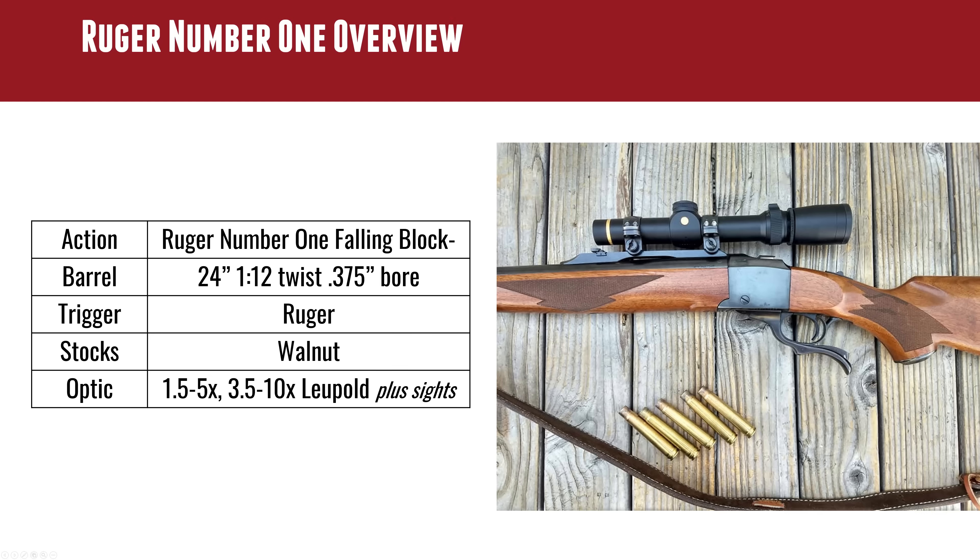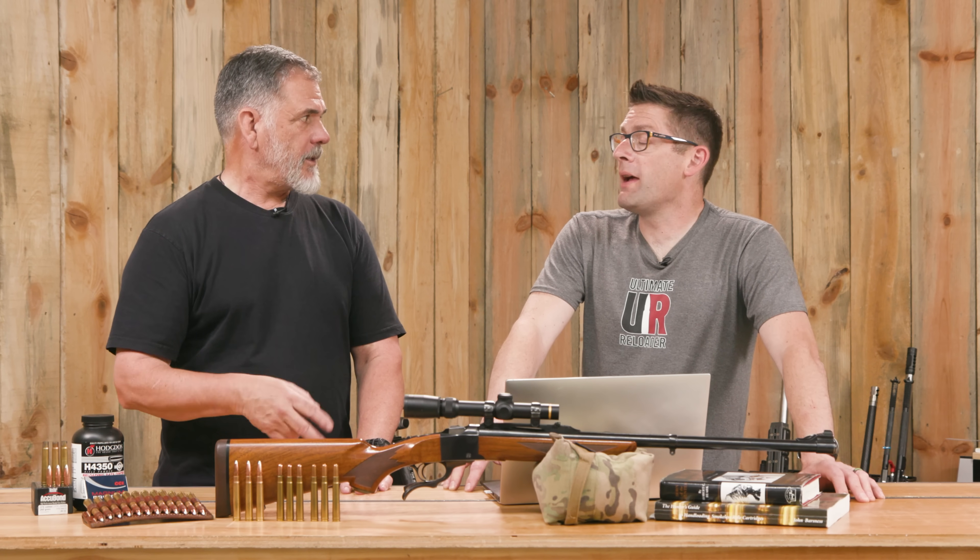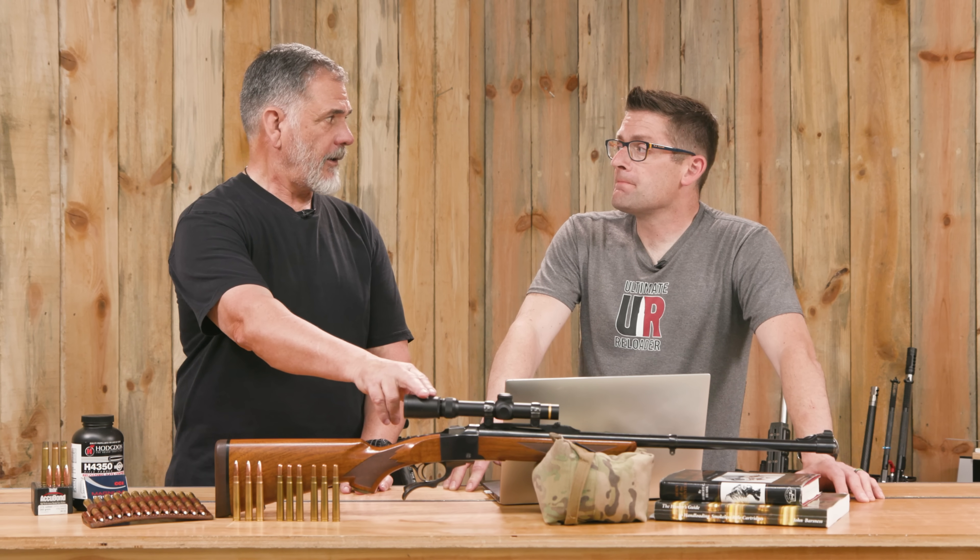He's running two different scopes he'll be taking — a 1.5-5x and a 3.5-10x Leupold. He uses the 1.5-5x most of the time, as this rifle is mostly used for bear hunting.